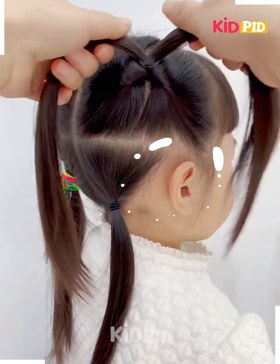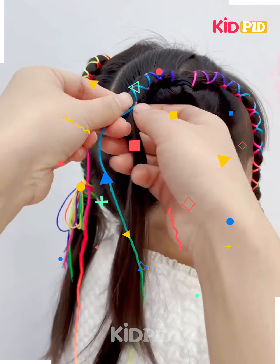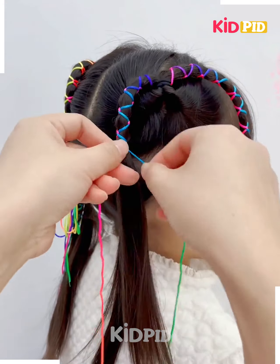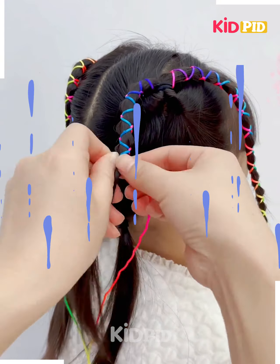Next, tie the hairs on the sides. Rotate using this hair styling tool. Now divide the hairs into two parts and fix the thread on it by tying it like this. After fixing the thread, join all the hairs on the side together.